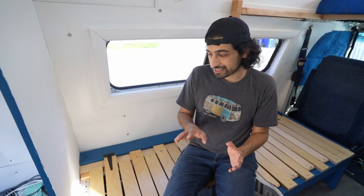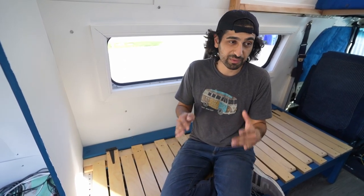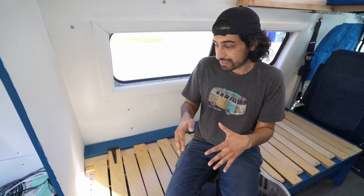I wanted to take a moment to explain how this whole bench-bed system works because it gave us such a headache. We watched so many videos, and hopefully I'm able to give a good explanation so that someone else trying to build this in their van finds it helpful.